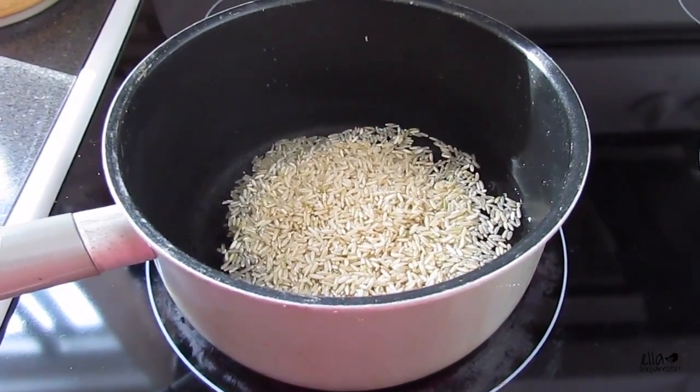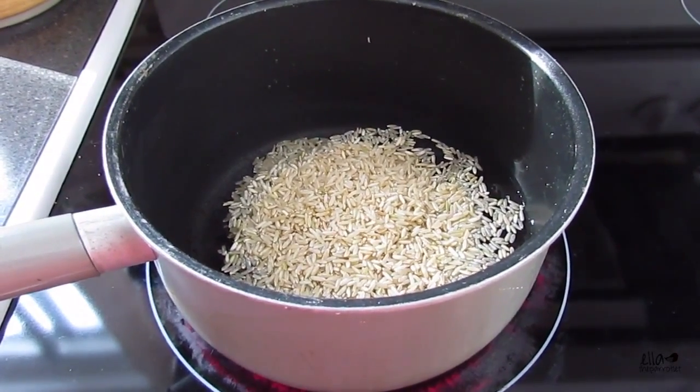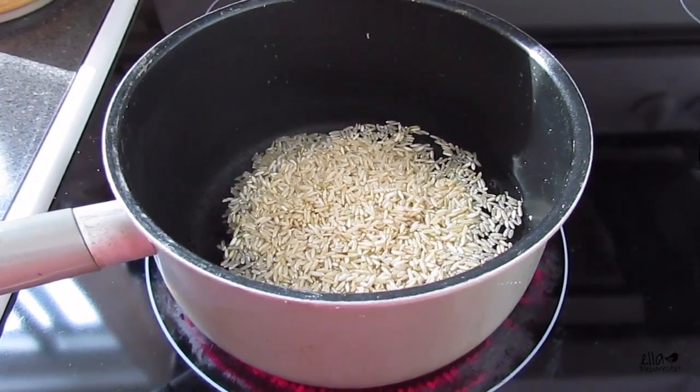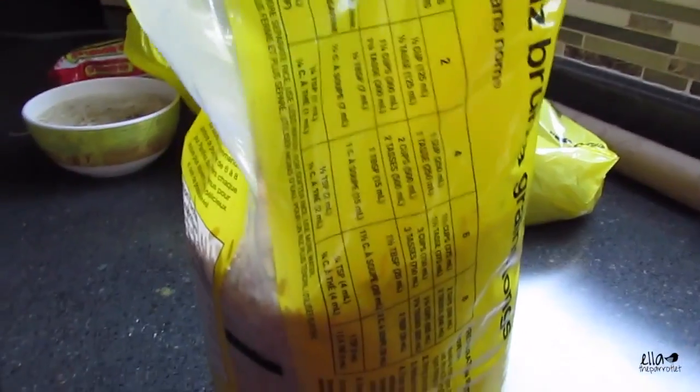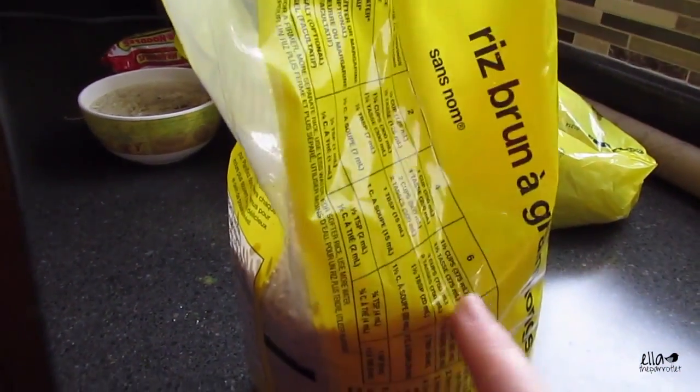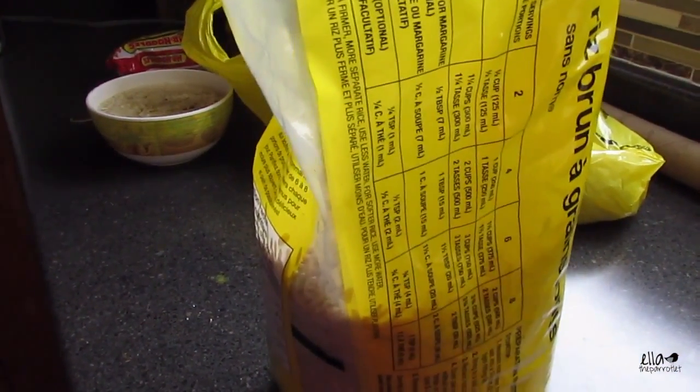I've got a cup of rice in there with two cups of water. This is just no-name rice and I'm going by the package directions. I'm cooking it just as instructed.